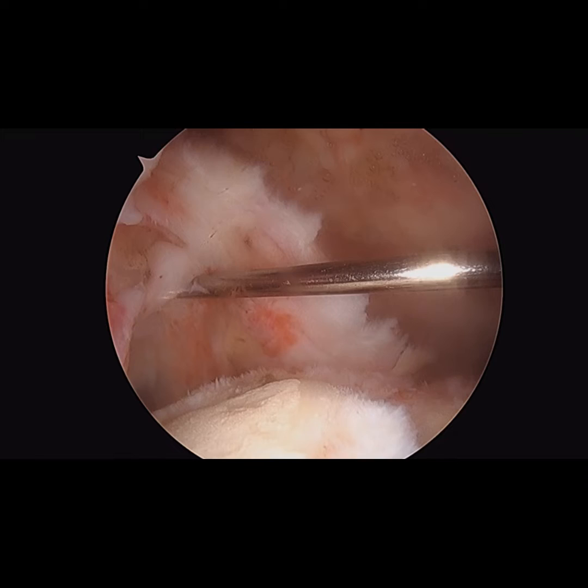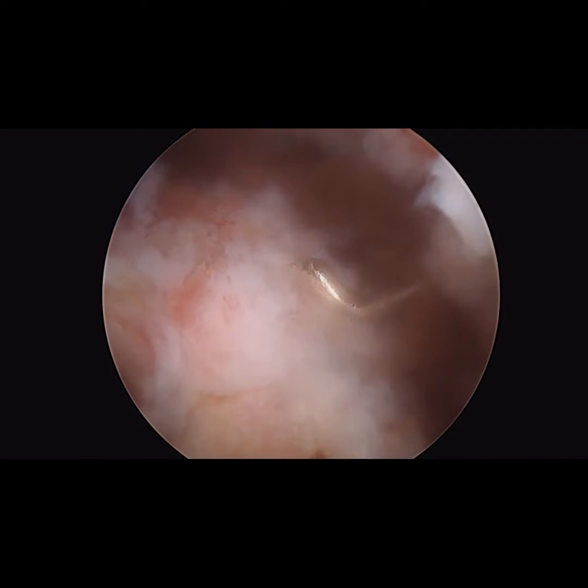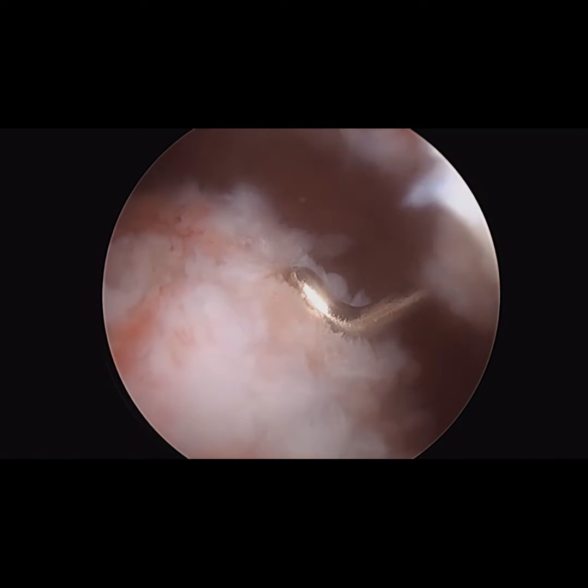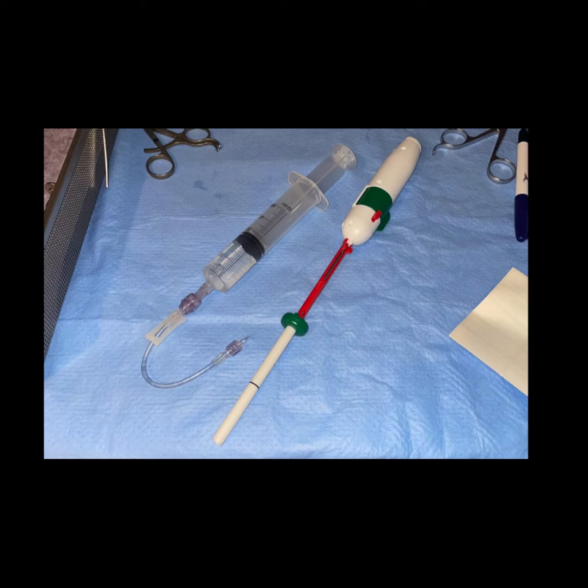Measurements are then taken with a probe from the glenoid, and then a second measurement is taken from the lateral aspect of the tuberosity. Based on these measurements, I then selected a medium-sized balloon.